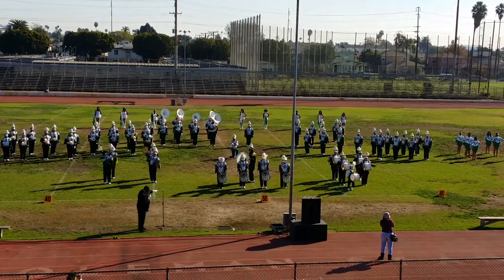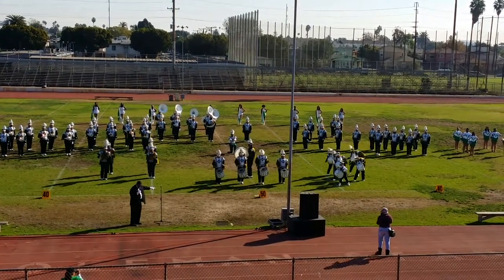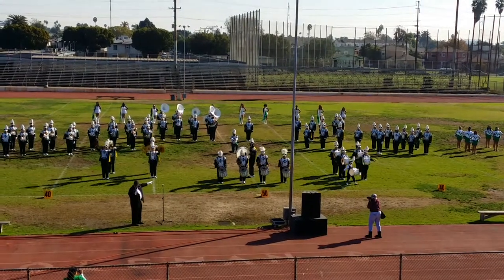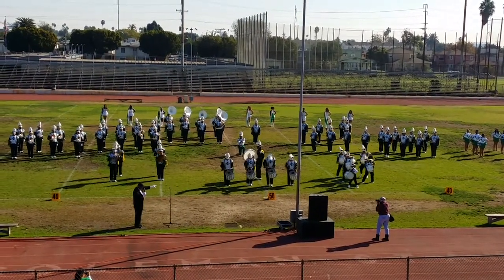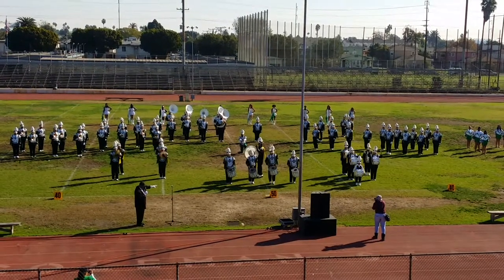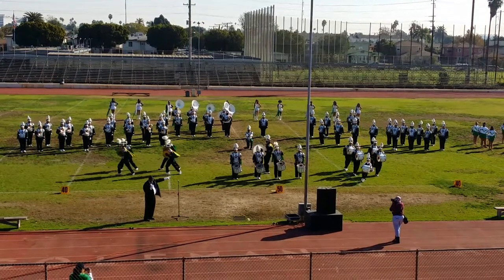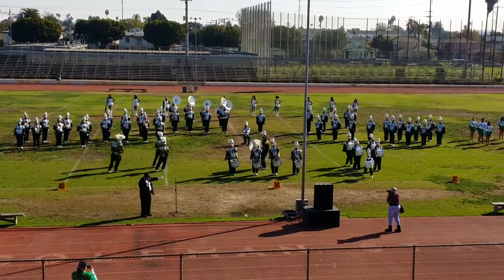Okay, in the center, these are the snare drums. Behind them is the big bass drum. Over here, over there, are the tenor drums.